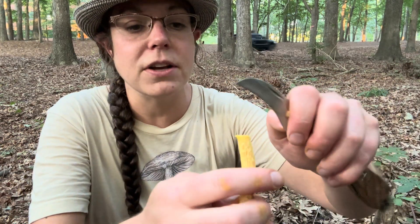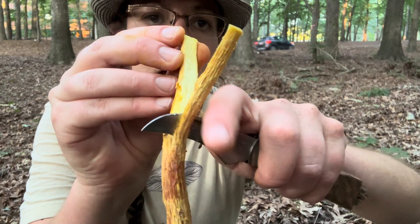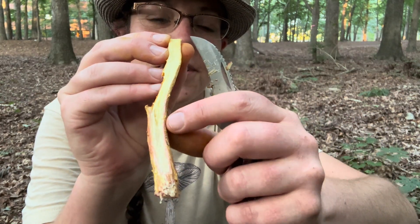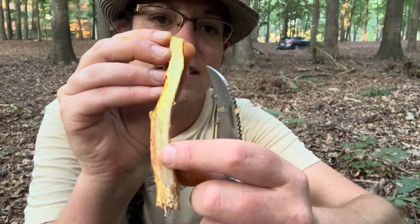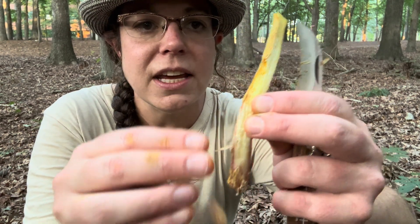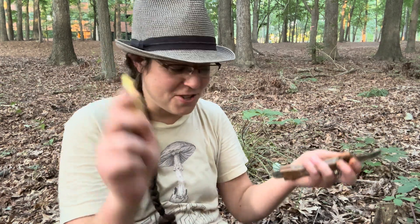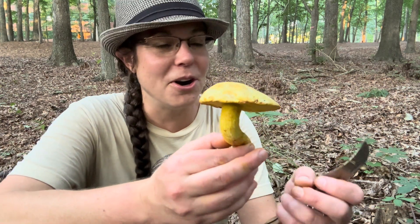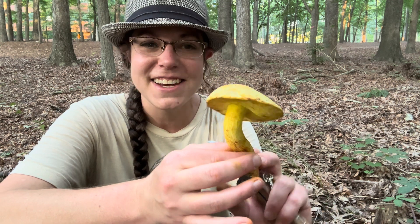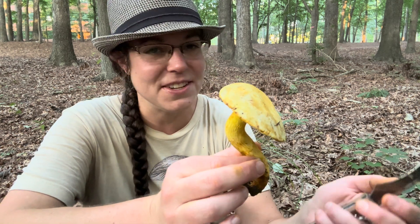I do very much like this mushroom but I don't eat a big pile of them because they are a little bit sour. On the inside you have a yellowish, almost stringy flesh compared to a lot of other boletes. You also tend not to have a lot of fly larvae and maggots in these mushrooms — a lot of other species are beautiful on the outside and full of worms on the inside. It's a good mushroom to get to know and it's super abundant in the southeast throughout the summertime.